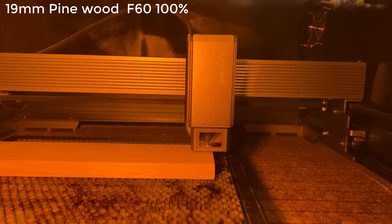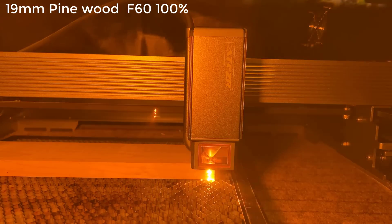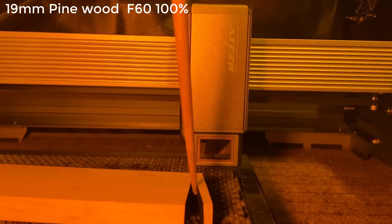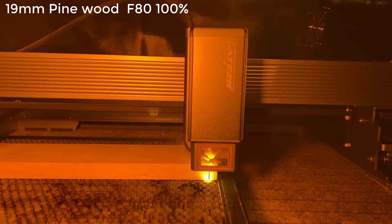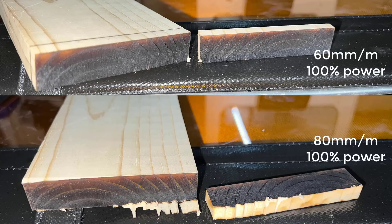Then I will try some 19mm pine wood, starting at 60mm per minute speed. It cut through completely, except for a tiny bit of wood still connected at the corner. I then sped it up to 80mm per minute and it didn't cut through so I had to snap it apart. I would say this machine can cut through 19mm wood in one pass at 60mm per minute or slower.